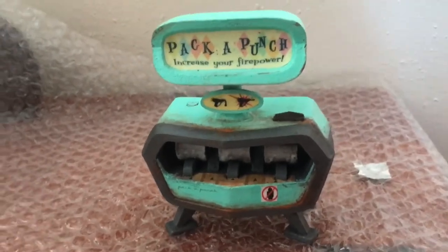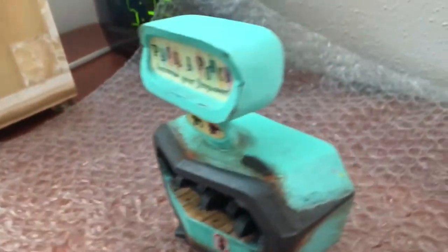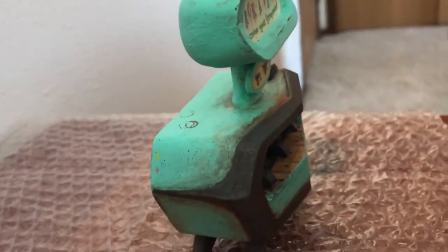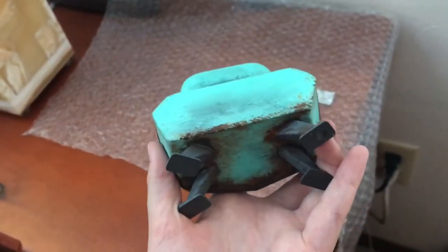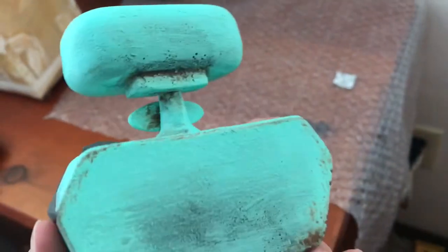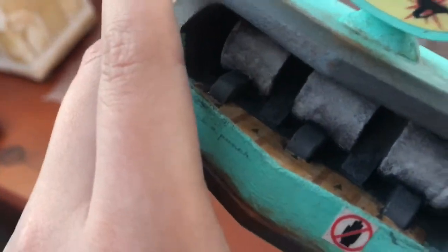Here is the Pack-a-Punch machine. This is probably one of my favorite ones that I received. Very well detailed. It's pretty big — I think it's the biggest one I received. Lots of detail. These look way better in person than online. I mean, I wasn't expecting it to be this cool. Look at the detail, it's just great.